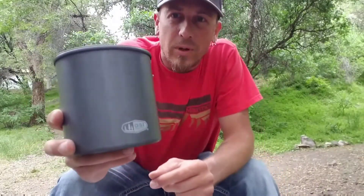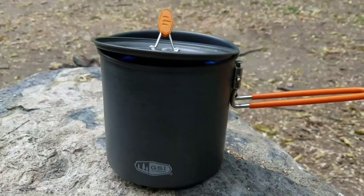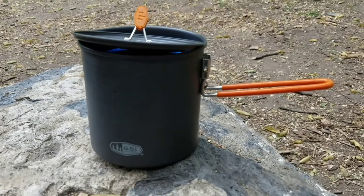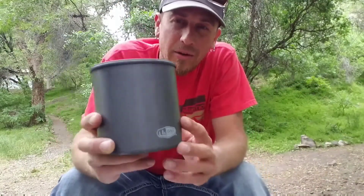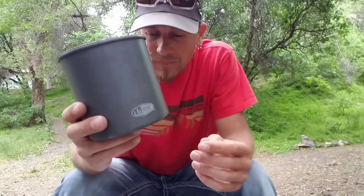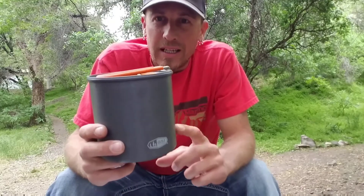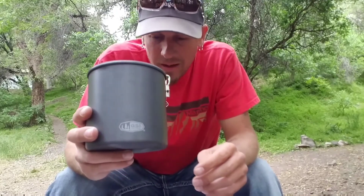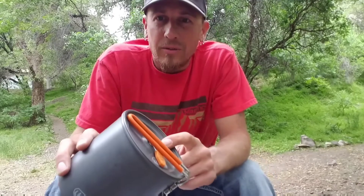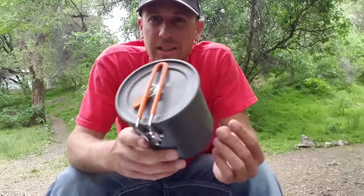I'm going to start off right away with the specs. Best use is backpacking, although truck camping it works well too. It's 1.1 liter capacity, which is 37.2 fluid ounces. The dimensions are 5.1 x 5 x 4.8 inches. This is made out of hard anodized aluminum. It is a non-stick surface. You don't want to use this directly in a fire — only on a stove. It does come with a lid, held on by a handle that locks into place over the top. The weight is 8.6 ounces.